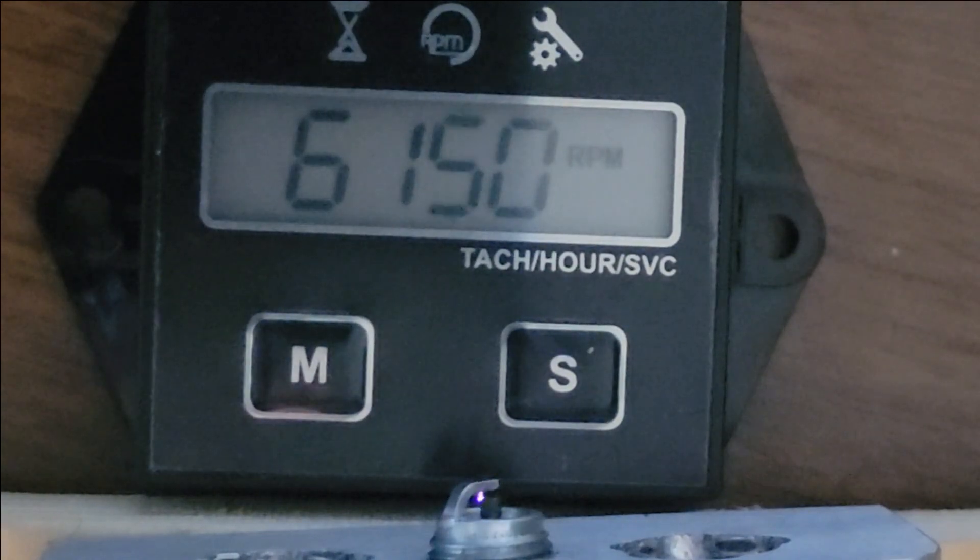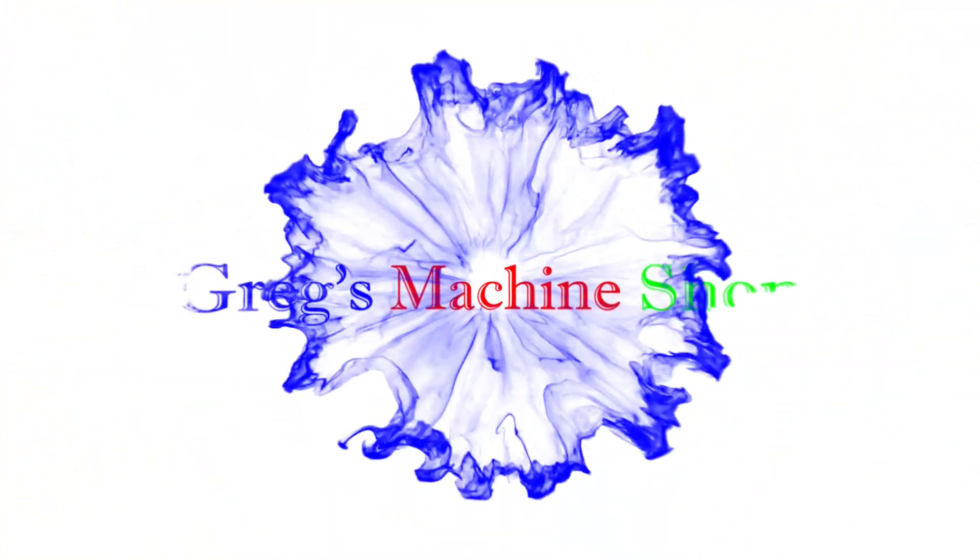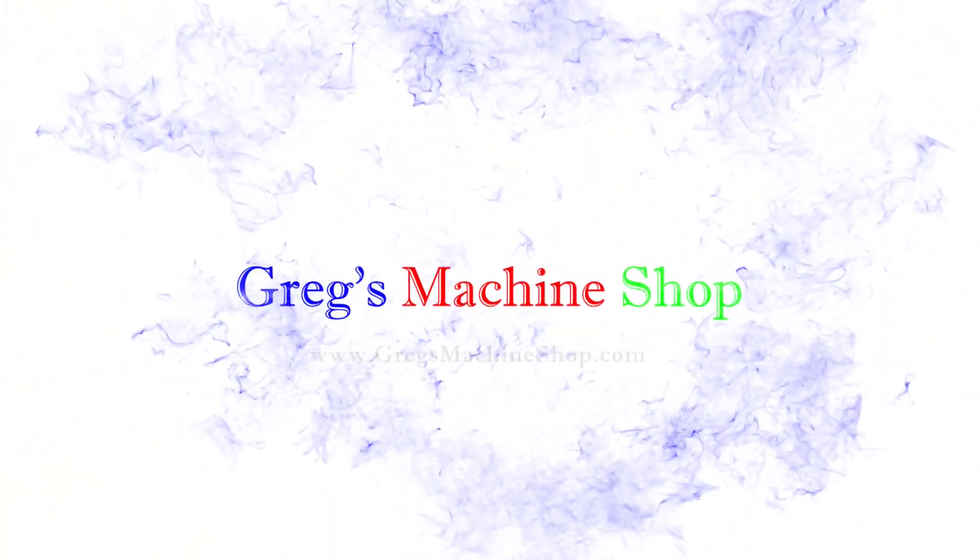The ignition system is giving us a pretty good spark — this is running at about 6000 rpm, which is more than the Wallaby will be running. Hey YouTube, what's going on? I'm Greg, welcome back to my machine shop.